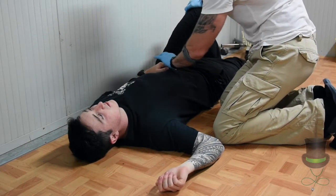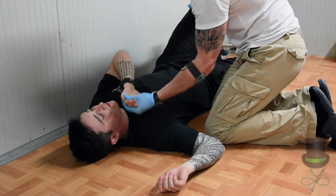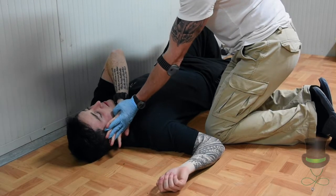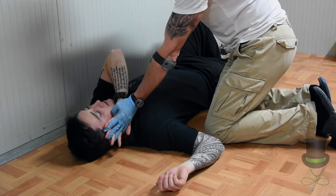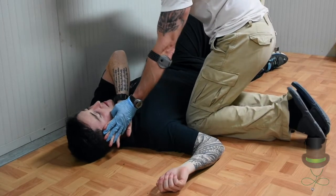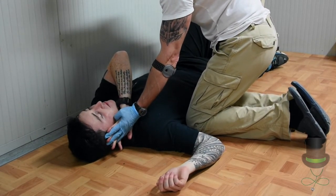Palm to palm — your palm to his palm — bring the patient's hand to his face so you have control of his head when you turn him. Get close in to the casualty and gently roll towards you.